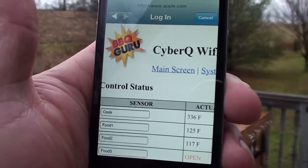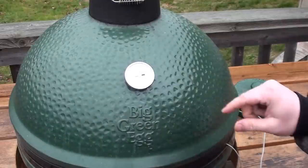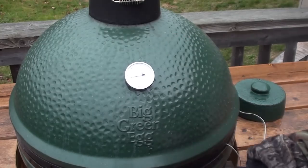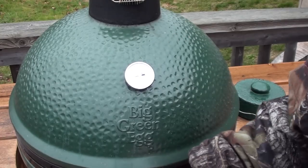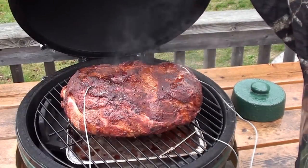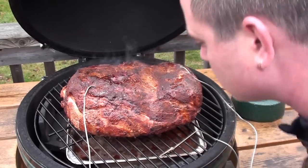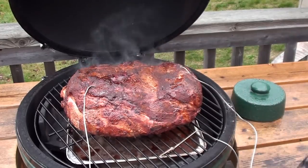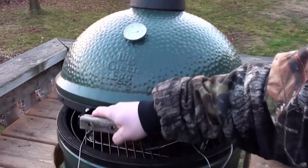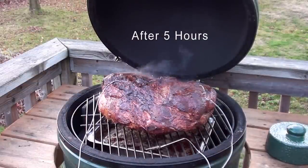Let's go take a peek and check the water in the drip pan and add a couple more chunks of applewood. The drip pan is still half full, looking good — don't need to touch it. But we'll throw in a couple more chunks of applewood. Let's take one more peek before the sun goes down. Going to start spraying it with some apple juice and apple cider vinegar.